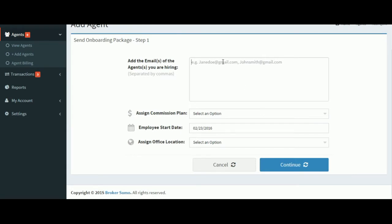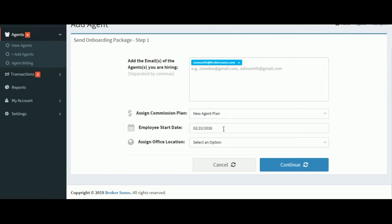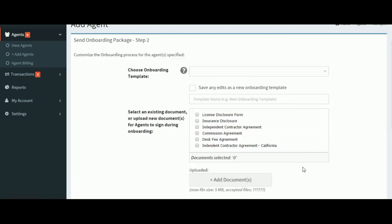Once we've selected it, we can enter the agent's or multiple agents' email addresses. We can assign a commission plan, add their start date, and select an office if we're using the Multiple Office function. Then click Continue.